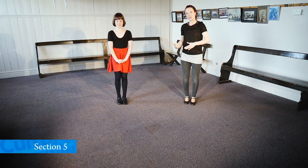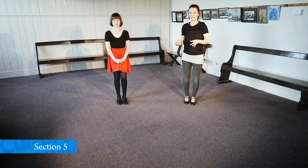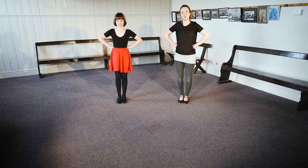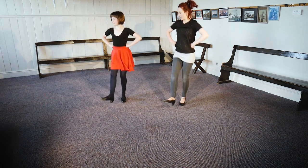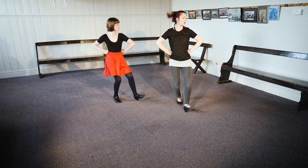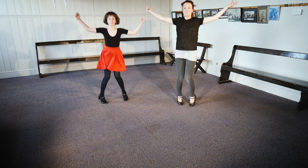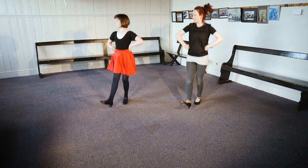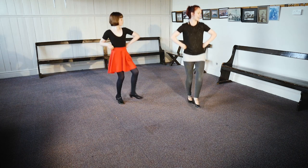We then go back to the heel-toes, exactly the same as we did it the first time. Ready? Two, three, go. Heel-toe, heel-toe — you can move your head with the foot as well. Cross, back, step, left. Heel-toe, heel-toe. Cross, back, step.